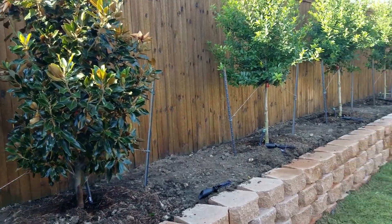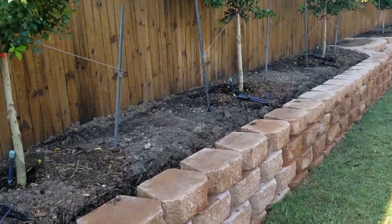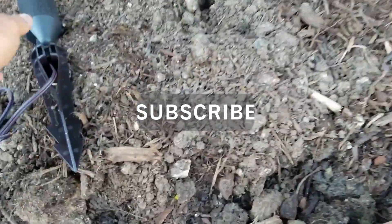Hello and welcome back to my channel. This is Adam with AK Lighting here to help you install and improve your own landscape. If you haven't already subscribed, please hit that subscribe button and notification bell so you can see videos like this in the future.